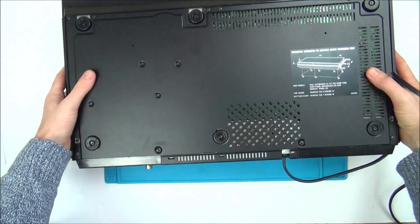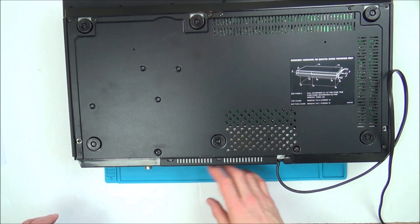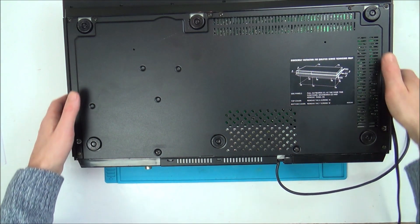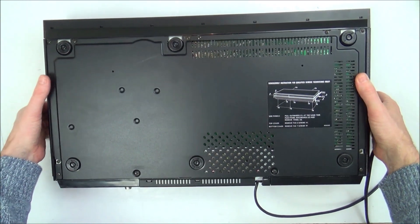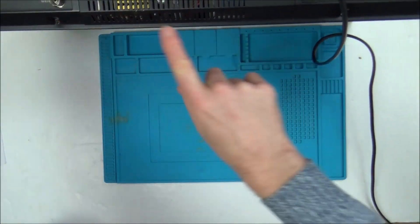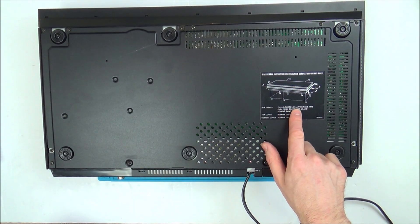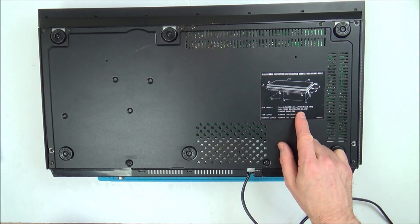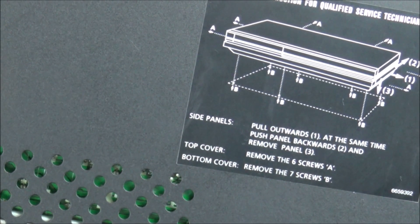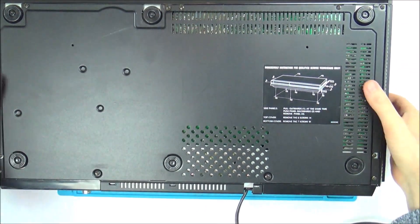When I tipped it on its side I noticed a really strong smell of smoke — or burning — on the inside, though it smells like cigarette smoke. It says on the back: 'disassembly instructions for qualified service technicians only' — and like I said, that's not me. The instructions say to remove the side panels: pull outwards, at the same time push panel backwards, and remove. That doesn't make a lot of sense. Let's try it — out and back at the same time.